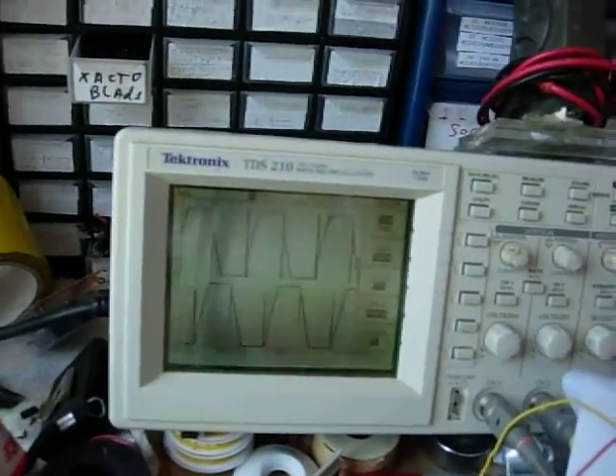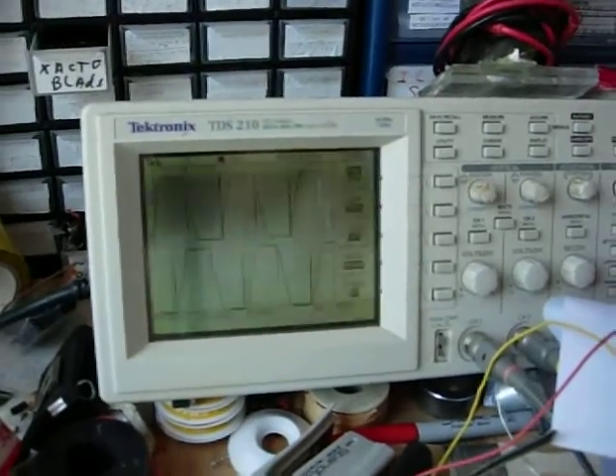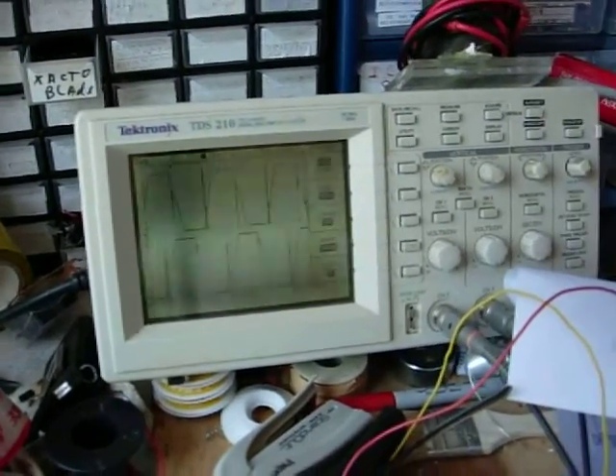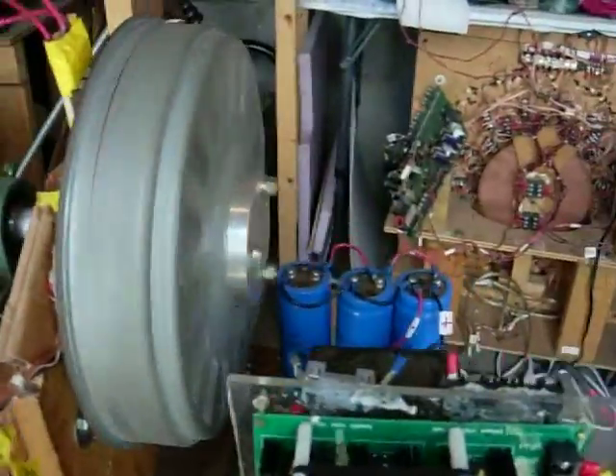Scope showing waveforms in great shape. Let me just stop it — those are looking pretty good. And I've got the fan going, everything's running cool.